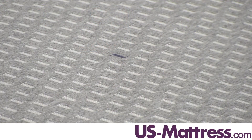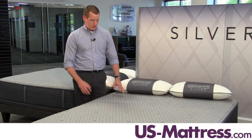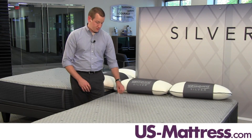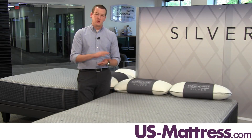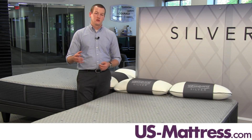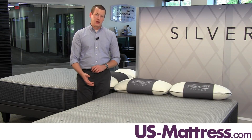You can tell by looking at this mattress that it has a smooth top quilt design. This quilt is actually also very thin, which is good because that means there's going to be less of a barrier between you and the comfort padding layer, so you'll get the full benefit of those comfort padding layers.